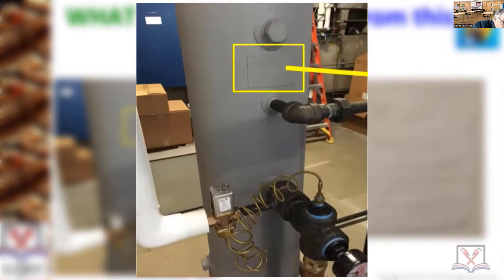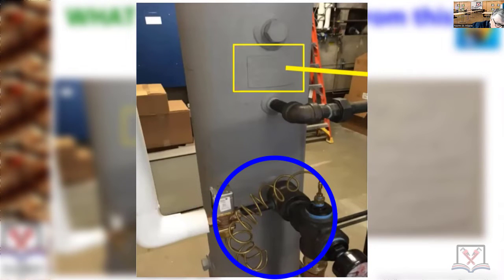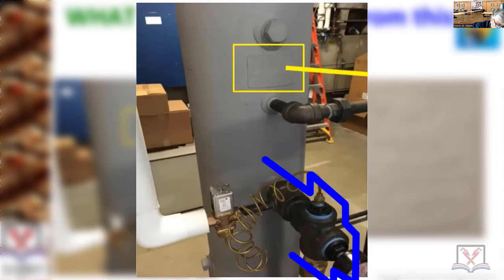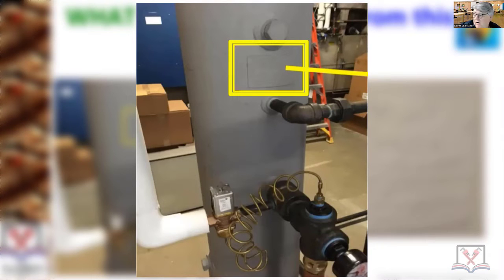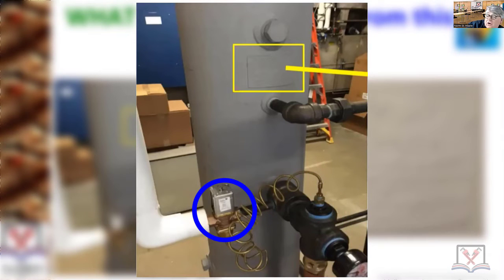There's a water line coming down into a little solenoid with a sensor sticking into these cast iron fittings. There's copper there and they pro-pressed it, so we've got cast iron tees and cast iron fittings all over the place. That sensor is sensing temperature — why would there be a sensor sensing temperature out of a tank?